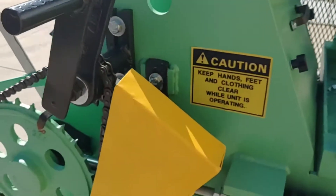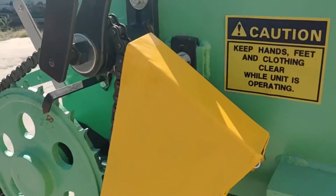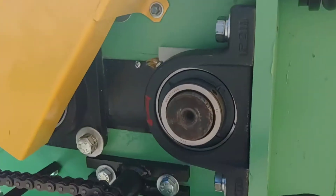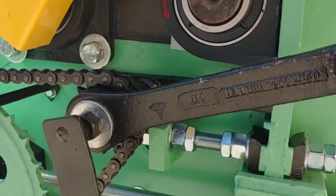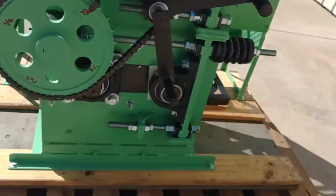You can see the side of the unit here. Everything is in excellent shape. You can see the new threaded rod and the brand new bearings. It's just an all-round nice unit.